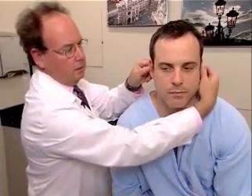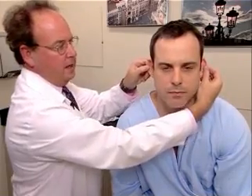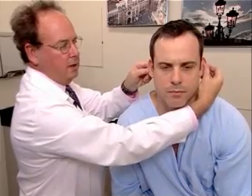We want to palpate also. Mr. Johnson, does this hurt at all? Okay. Tenderness, by pulling on the lobule or the anti-tragus, will provide pain if the person is having an acute otitis externa.